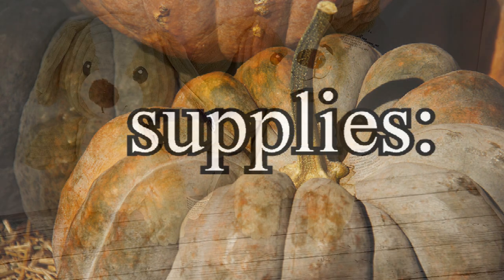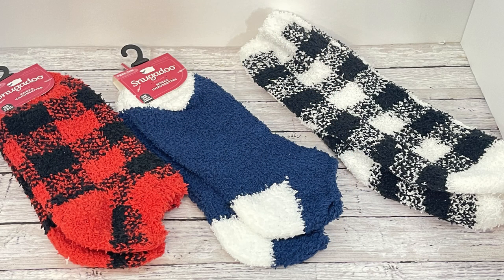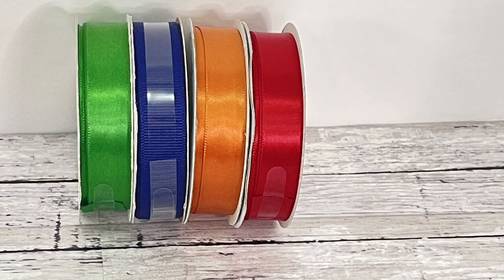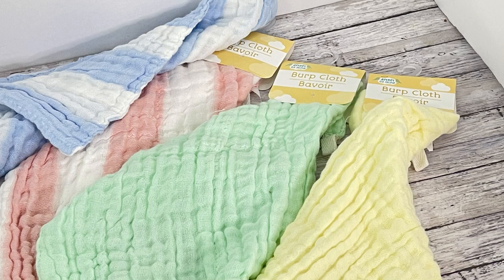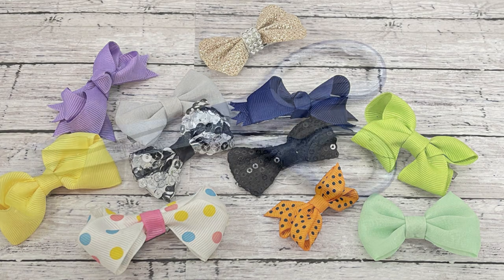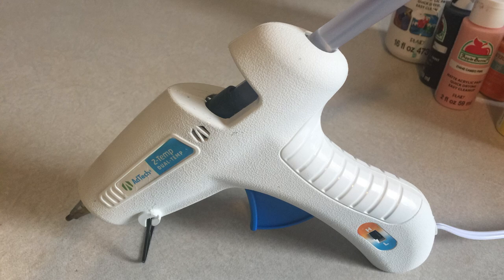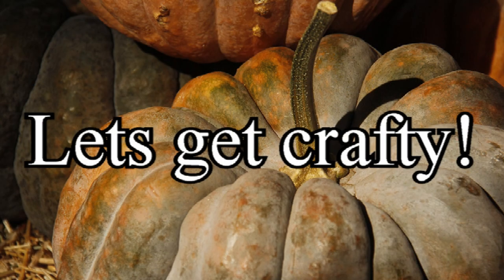We're going to be making some bears or little holiday presents. We'll be using these little bears from the Dollar Tree, some of their holiday socks, the Snuggledoo or Juncture brand gloves, some rolls of ribbon they've just put out, the burp cloths from the baby section along with a few silicone pacifiers. I'm also going to be using some old bow ties or little hair clips, scissors, hot glue, velcro dots, and some little accessories to put on our outfits.